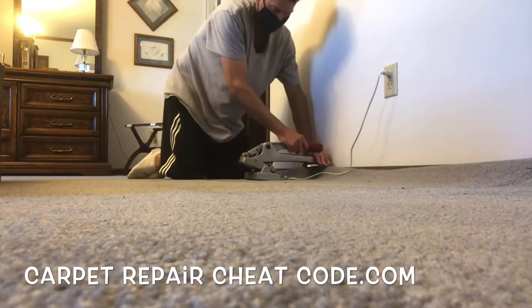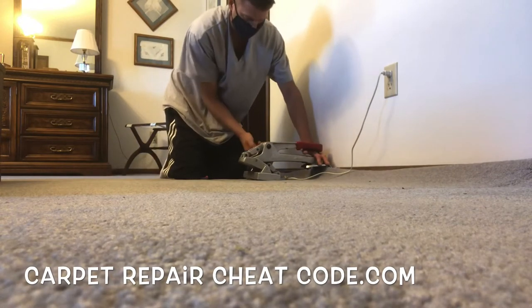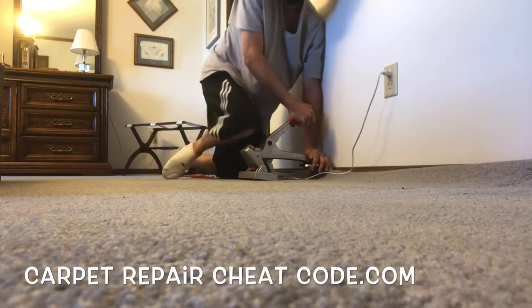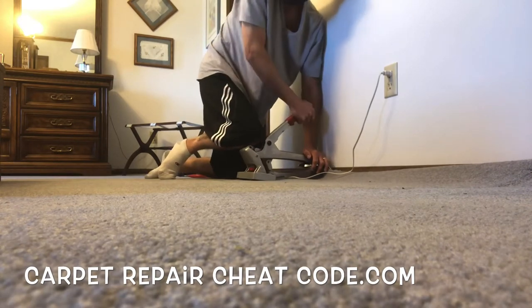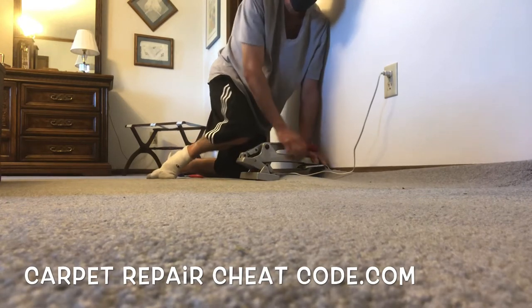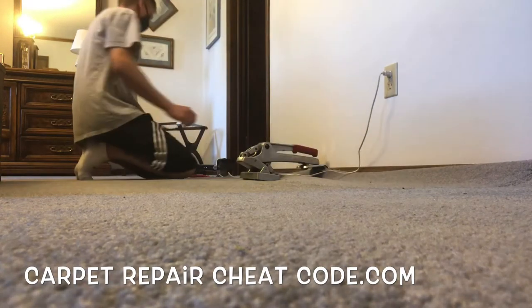I'm using a crab stretcher right now. The story behind this one is it was mine for a million years, my little brother took it from me — I just got it back, which is why in past videos I was always using that raggedy one. The crab stretcher costs a few hundred dollars, so if you're a DIY person don't worry, we're going to share other ways you can get this done. We are going to latch this crab stretcher onto the tack strip and pull all that slack across the room.